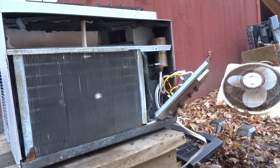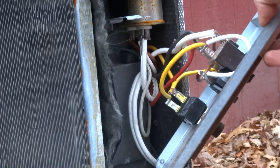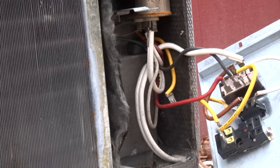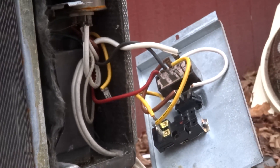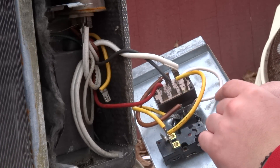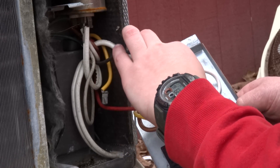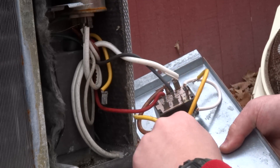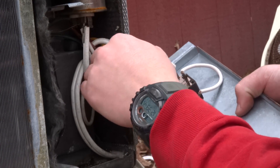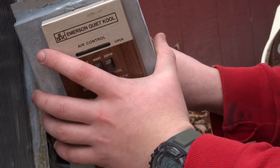What you're going to want to do is find the thermostat — that's this thing right here. Find the jumper wire — the compressor wire that runs from the main control switch to the thermostat. This is the compressor wire, right here. Remove it. Then we're going to take the compressor wire and plug it in to that main switch position right there.